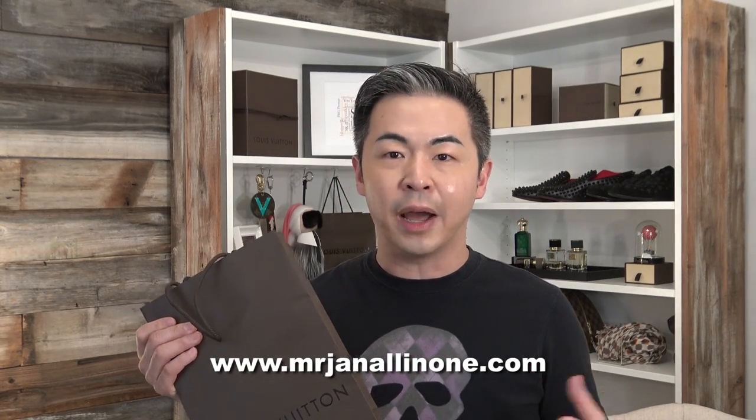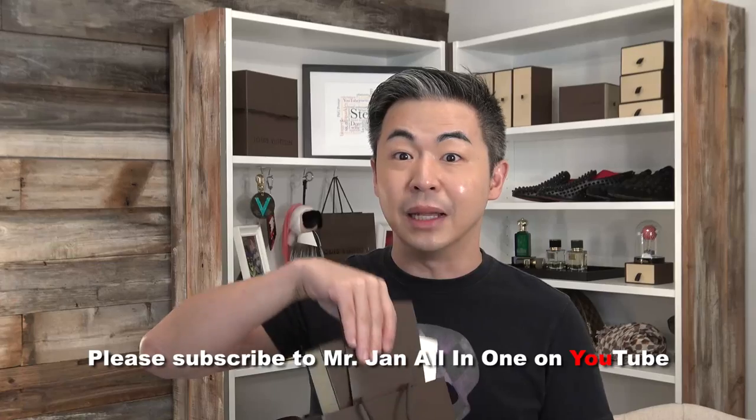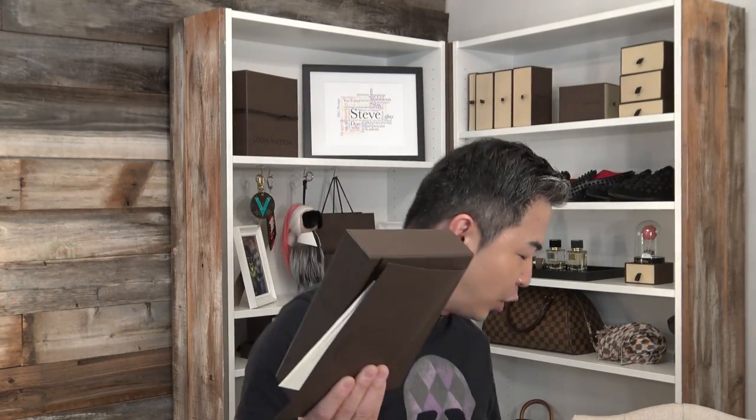I personally think this is the best time to do an unboxing because this will give you some idea what to buy for your loved one during the holiday. I actually purchased this item about two months ago, but it's been so busy traveling, didn't have time to do the video.